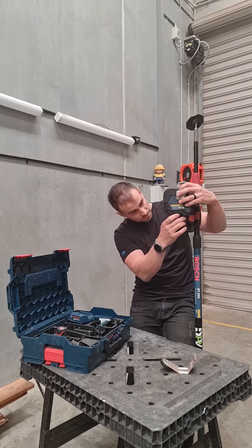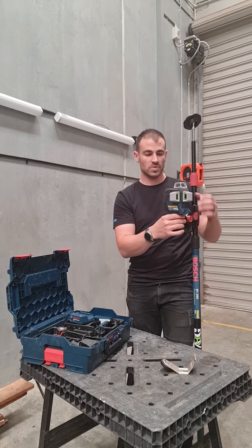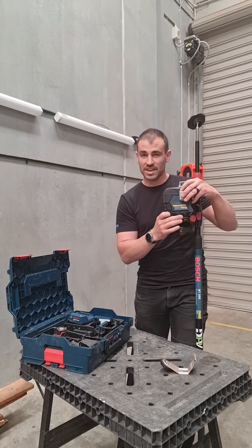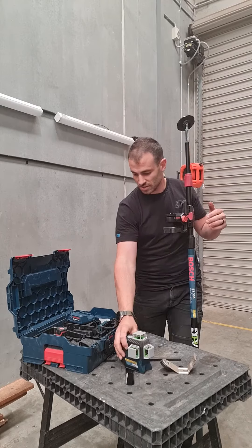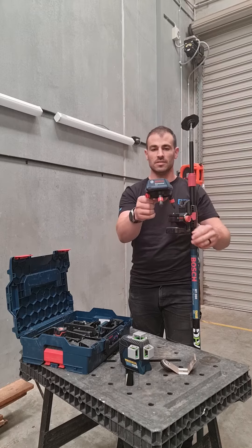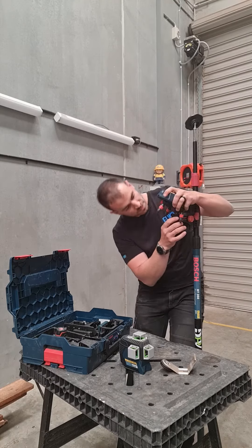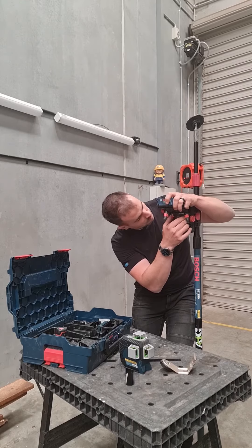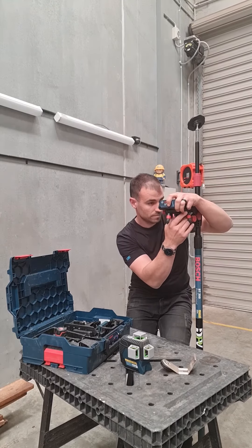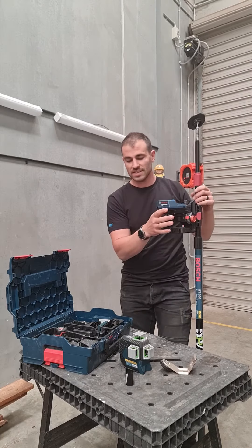It just sits straight on and you've got an adjustable height. As we were hanging artwork, I wanted to change that, so I used the RM-3, which is Bosch's motorized base, and I connected that with a quarter-inch thread as well.